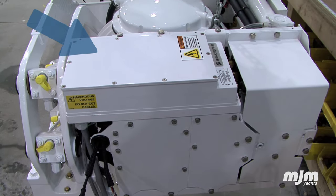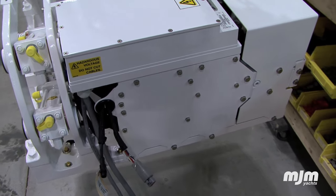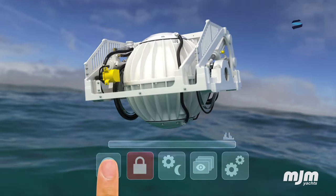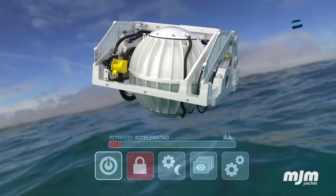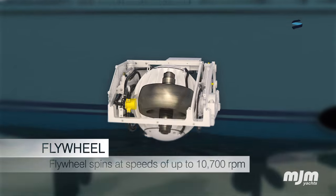Shown here is the drive box. Located behind this panel is the IMU sensor, or inertial measurement unit — the brain that makes continuous calculations so SeaKeeper's active control can adjust gyro torque to eliminate up to 95% of roll.